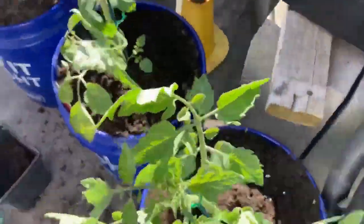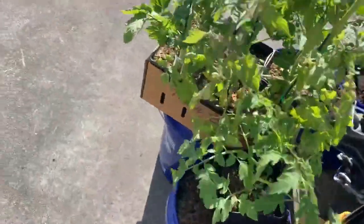Okay guys, I think that's it for us today. If you guys liked this video of us planting these tomato plants, please give us a thumbs up. And if you haven't subscribed yet, please do. You guys enjoy the rest of your day — thank you very much for watching our video today, bye now!